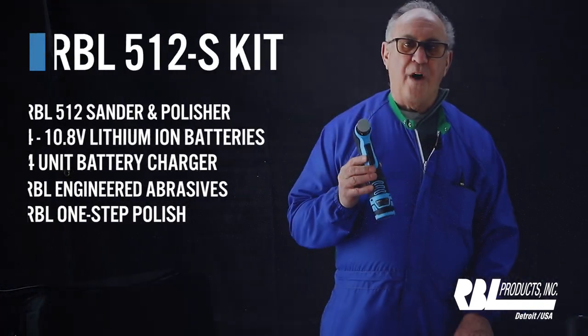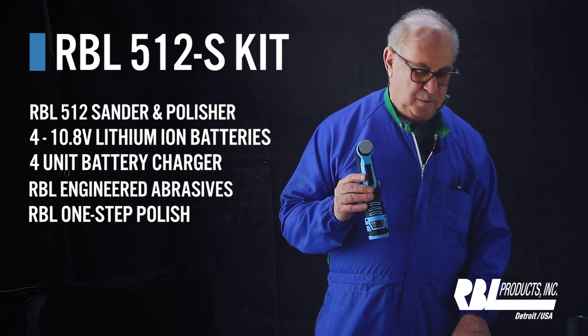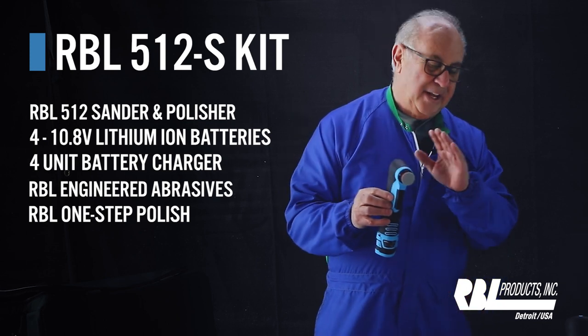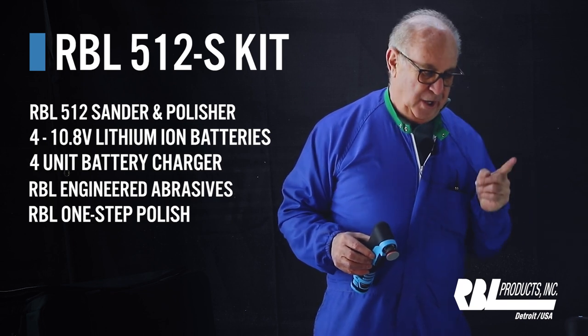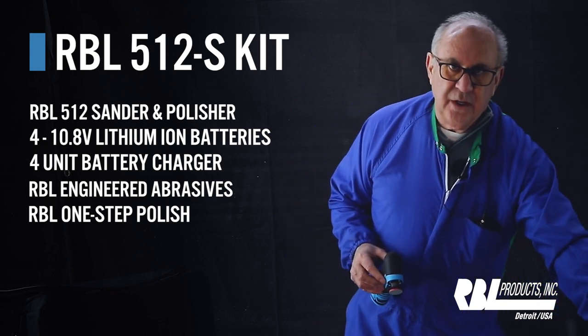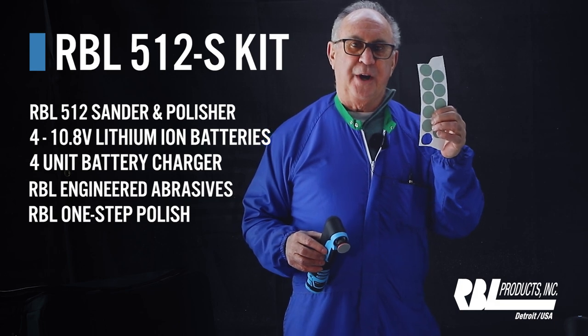The 512 kit includes the sander, the polisher, a four-battery charger, four batteries, and also the RBL engineered abrasive 3000.